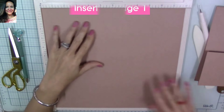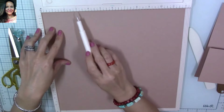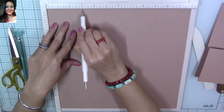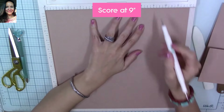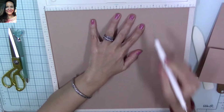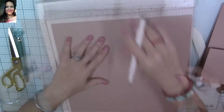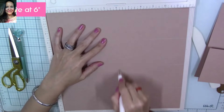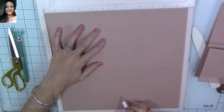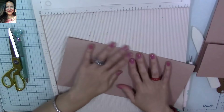We're going to use a 12 by 12 piece of cardstock that we're going to score at 6 inches, then at 3 inches, then at 9 inches. This page gave me a little fit so I had to make a few corrections. Turn your piece around and score at 6 inches — that is going to give us the center of our page. Then we're going to start folding so we can start burnishing and creating our pockets for our insert.